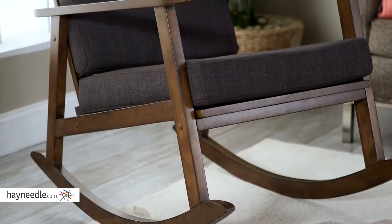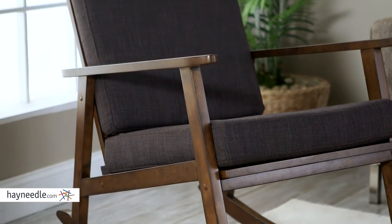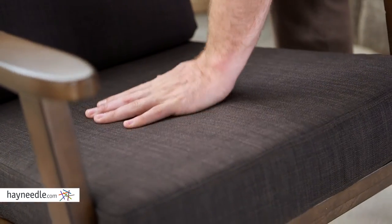A contemporary update to the mid-century inspired chair, its base and legs are made from a sturdy birch wood with a walnut finish. It's then expertly upholstered in a dark accented gray color that's 100% polyester fabric.